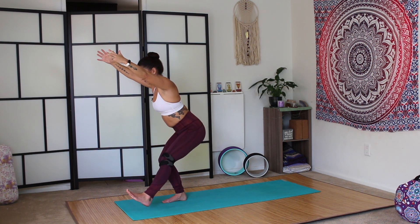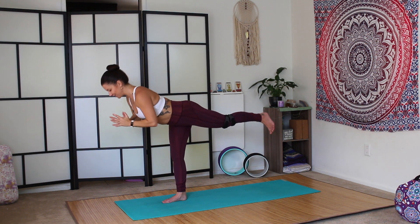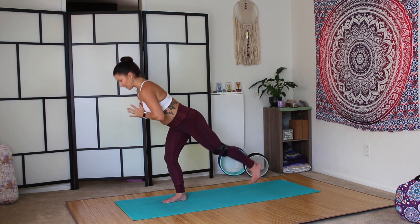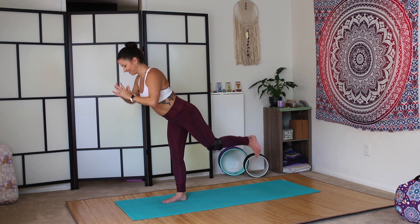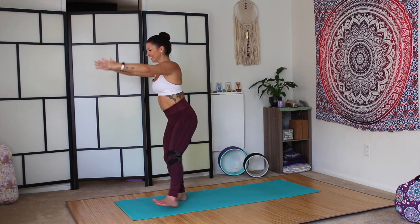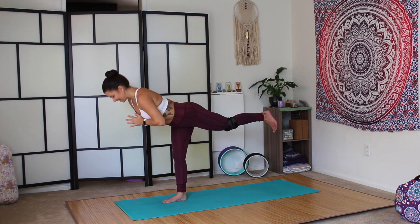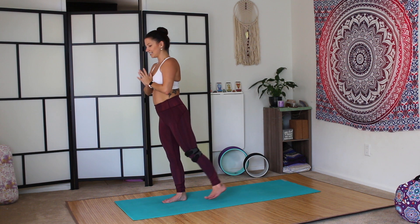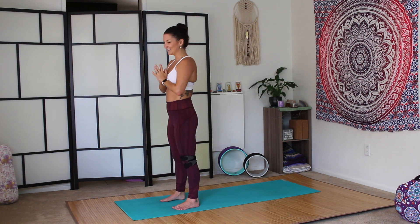Take the weight onto the right leg — one-legged chair. Kick the left leg behind you, warrior three. You can bring the hands to prayer for balance. Drop the left hip down. Inhale, one-legged chair. Exhale, warrior three. My legs are sore today, so this is going to be a tough one. Inhale, three-legged chair. Exhale, warrior three. Inhale, come back to standing at the top of the mat. Shake it out. This one's going to be tough for me.